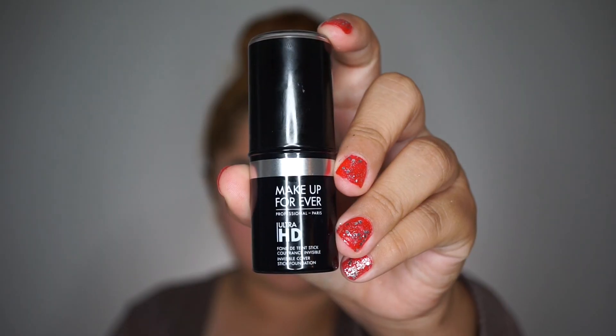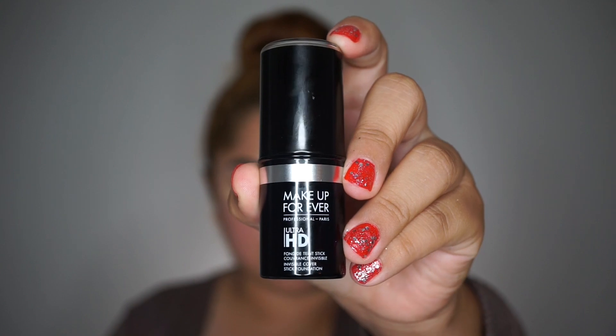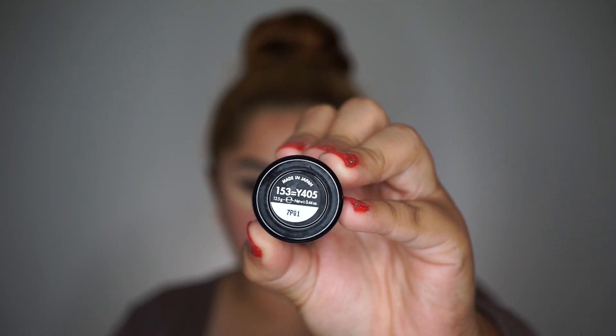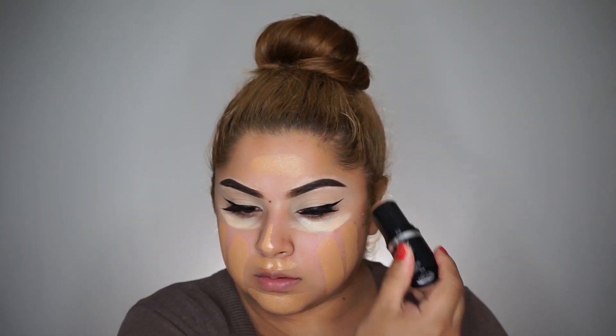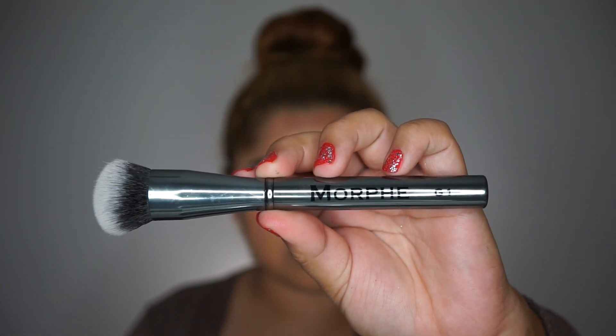To conceal my under eyes, I'm taking the same Maybelline concealer in the shade Neutralizer. For foundation, I'm taking my Makeup Forever Ultra HD Stick Foundation in the shade Y405. To blend that all together, I'm taking the Morphe G1 brush.